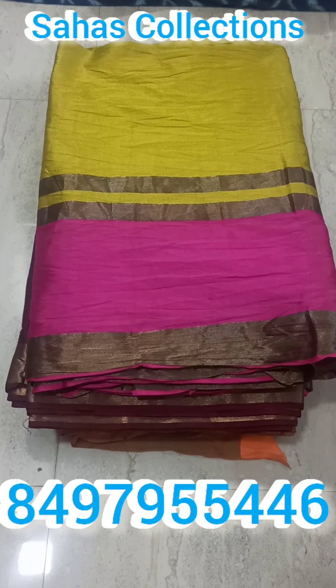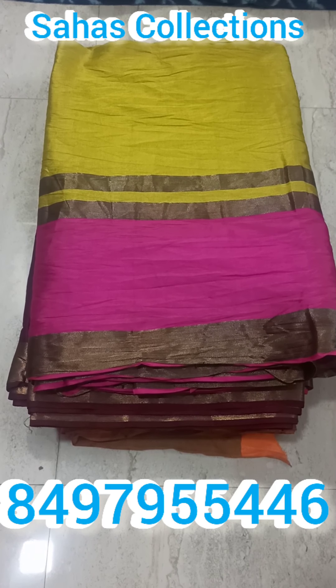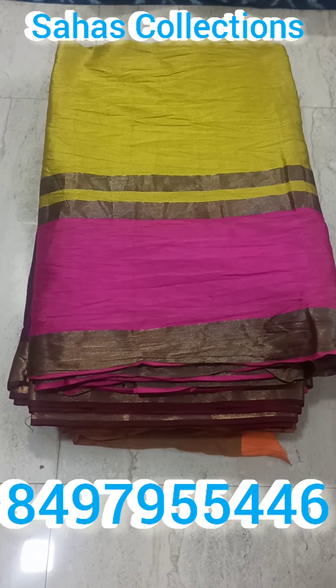I am looking for this final item and the other item. For this piece, I am available. I am looking for the price of 300 rupees. I am looking for the full frocks.